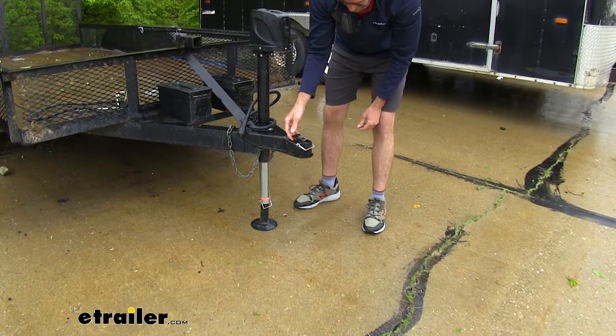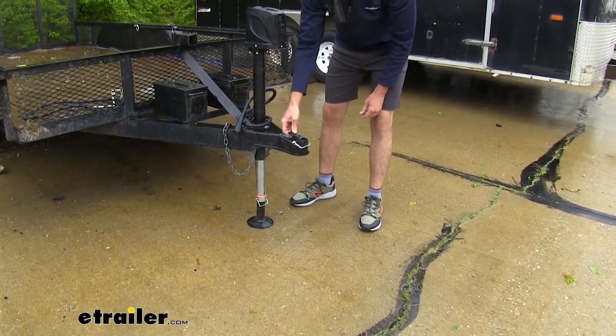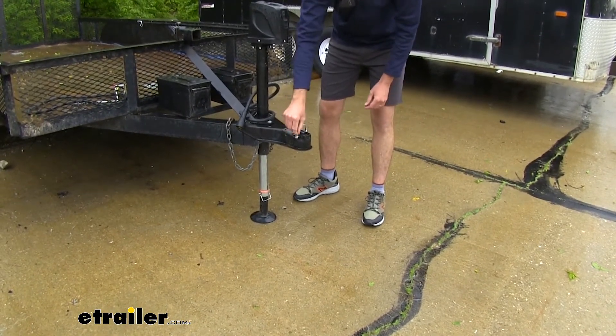Still have a little bit of room there with this coupler we have today. You can see that's not coming undone, so once we get a nice secure latch onto our ball mount, we know this isn't going to come undone until it's time to take it off.